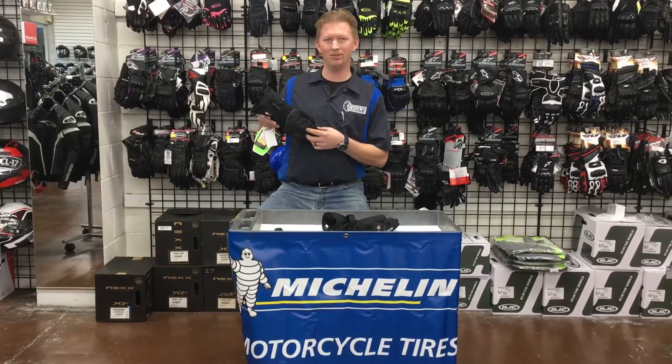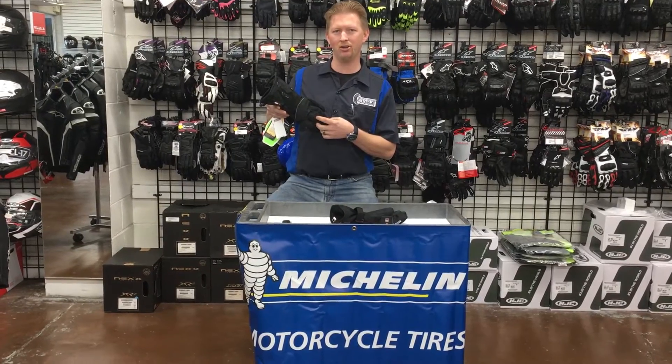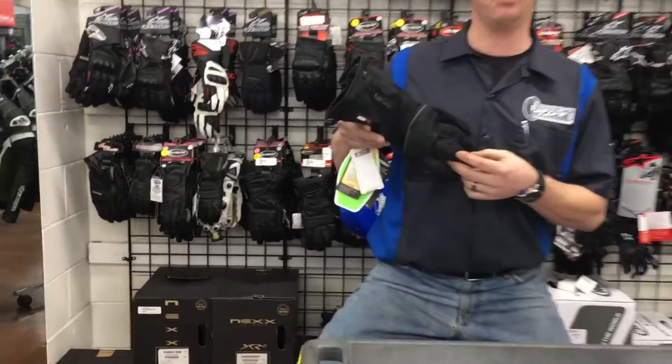Hey, it's Doug at Santa Clara Cycle. It is winter out there and it is cold. Nothing sucks more than having freezing fingers while you ride. That's where the Mobile Warming TX Heated Gloves comes to save the day.